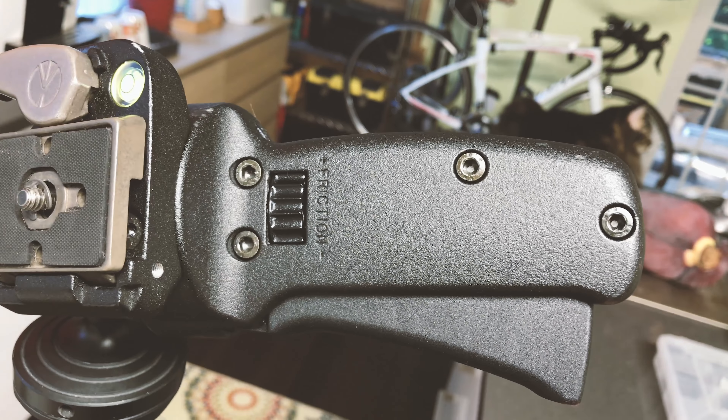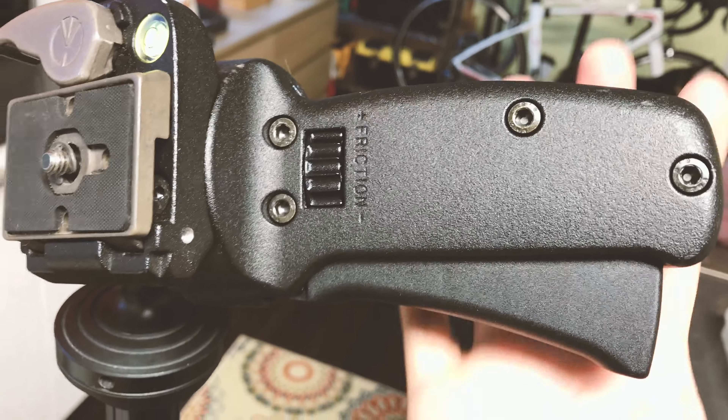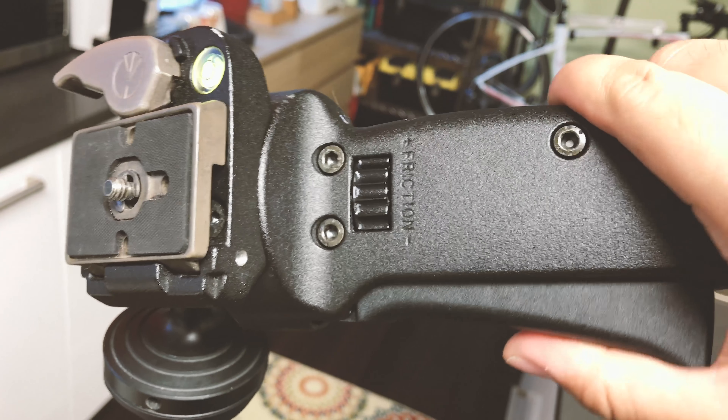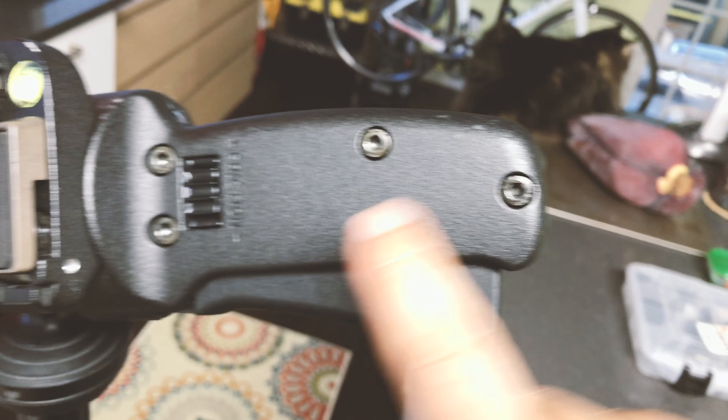My trick for reassembling the ball head: when you're putting everything together, slightly lock the 2 screws on the back first. Then when you put the spring back, because the back is locked, you can push the spring in very tightly, push it all the way in, and then align the 2 pieces together. Then lock the other 2 screws. Also make sure you clean your ball head nicely with alcohol while doing the adjustment for the tension locking screw.